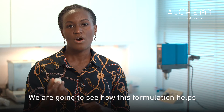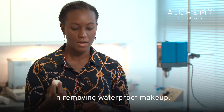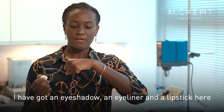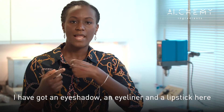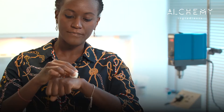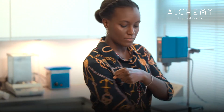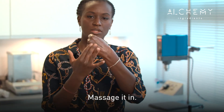We're going to see how this formulation helps in removing waterproof makeup. I've got an eyeshadow, an eyeliner, and a lipstick here, and I'm going to apply the solid cleanser to this and massage it in.